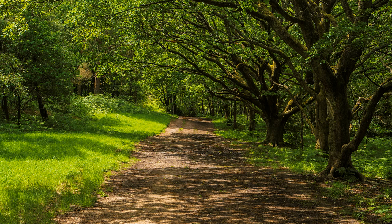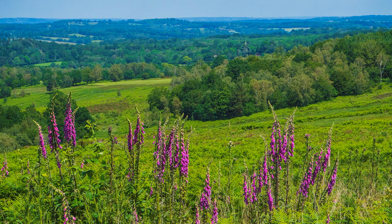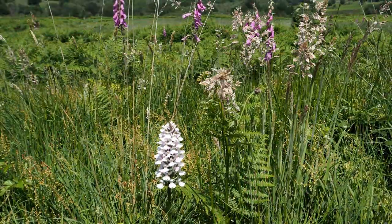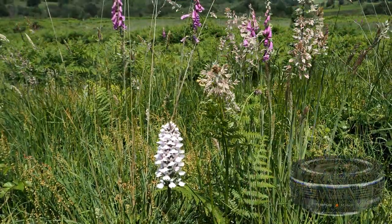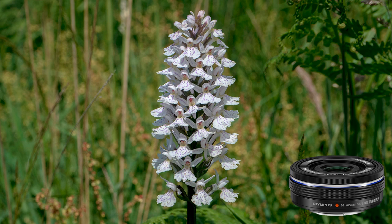Back in woodland, the trees attracted my eye, and close to the footpath I found a particularly good specimen — at least to my uneducated eye — of, I think, the common spotted orchid. The closest focusing point for the 14-42 lens is 20cm, that is just under 8 inches in old money. Getting in close at full telephoto, which reduces depth of field, I used aperture priority at f8 to increase depth of field sufficiently to maintain sharpness over the whole orchid, but not the background.